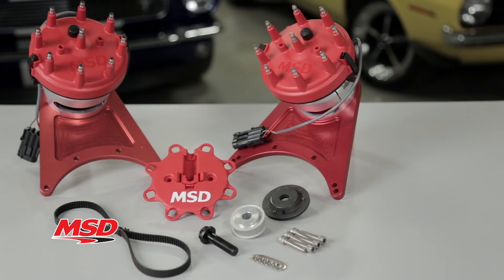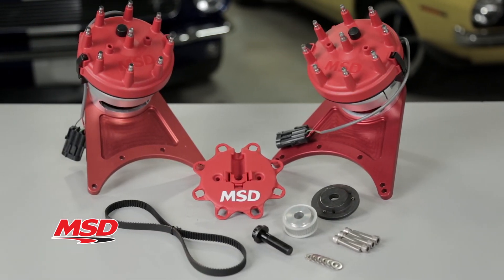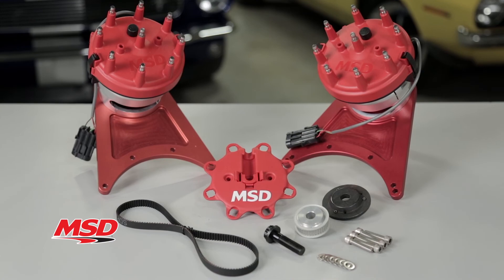With a Front Drive Distributor from MSD, you won't have to compromise between great handling and a great ignition system. To learn more about our Front Drive Adjustable Cam Sync Distributors, or any of our other great ignition products, visit our website at msdperformance.com.